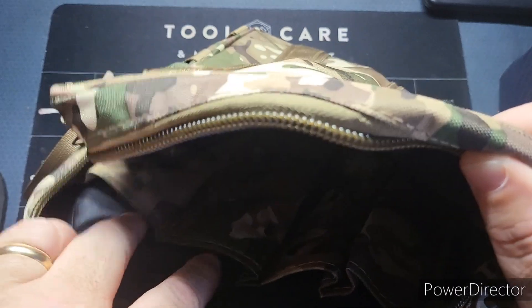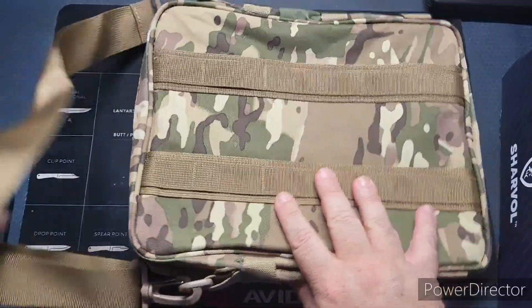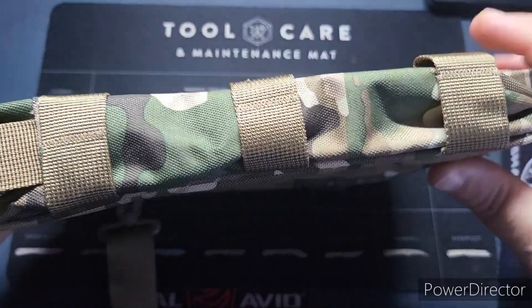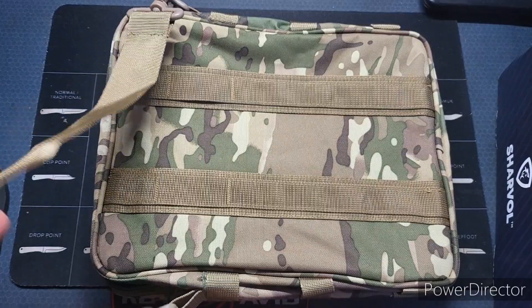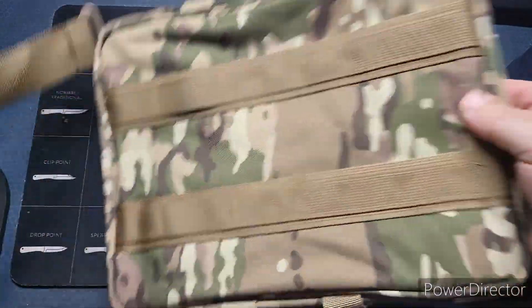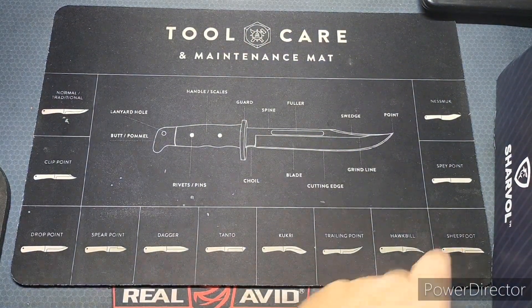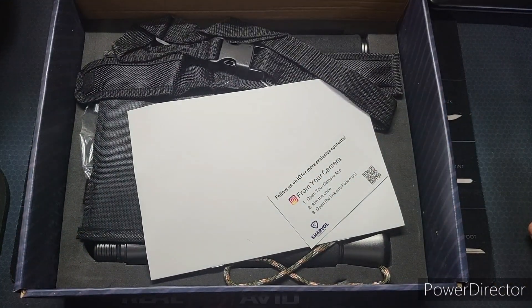There's one main compartment and then you've got some side pockets — those are probably going to be for your poles since it screws together. It's got a nice shoulder strap here, very thick well-made material, and it's got MOLLE straps on the sides. I was not expecting this — I just thought there was going to be a shovel in there. Cool — it comes with a containment system.